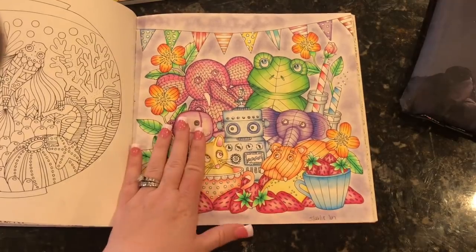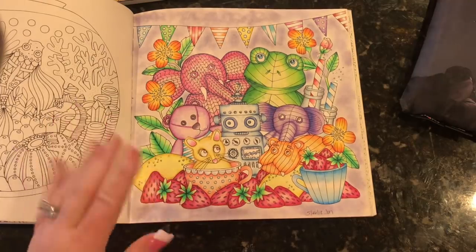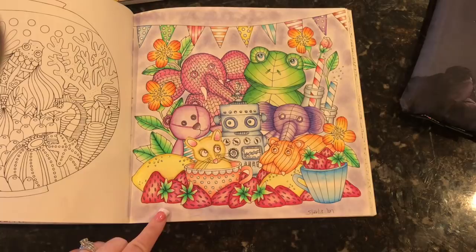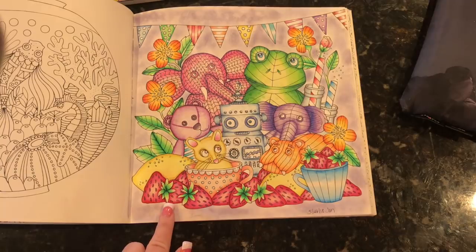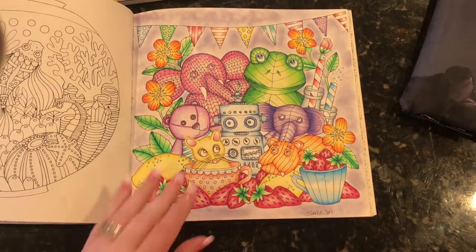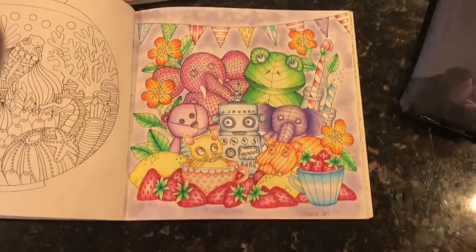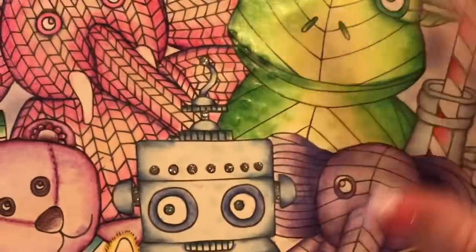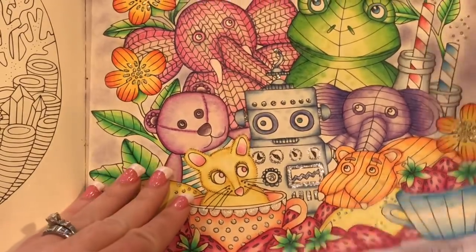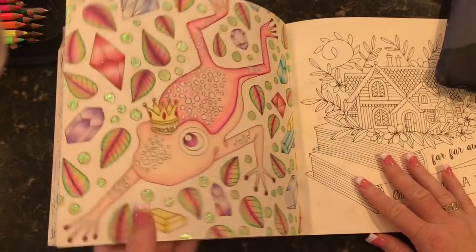I wanted to show you this — I just finished it. I had started this right before we went to Disney World, literally the day before. I just finished it yesterday; I worked on it for Sammy's 48-hour color marathon coloring thing. You might see some little lumps in here on his skin, right over here, and that's because of my copious amounts of stickle usage on the previous page.